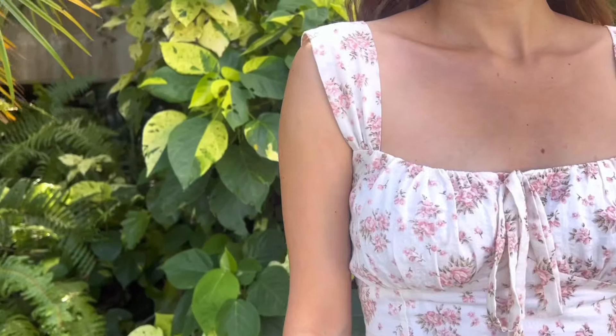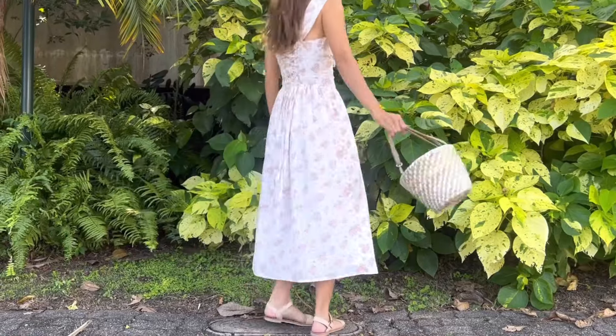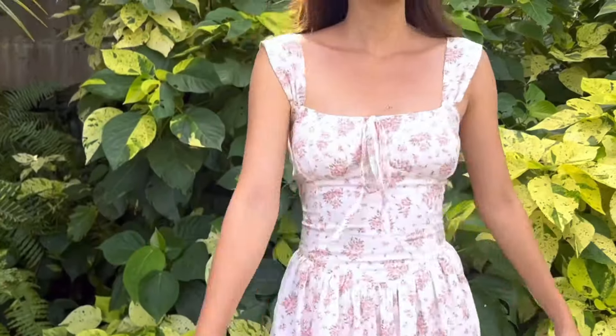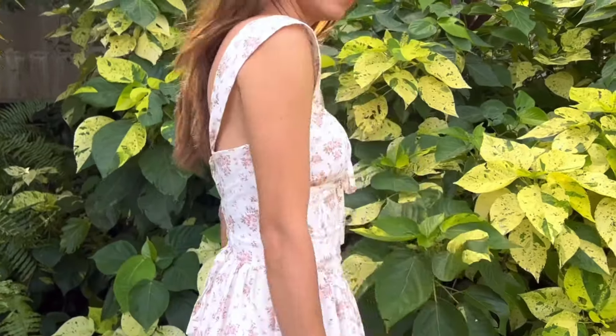And I've finished this dress! Here's my final result. This is a pretty corset dress — it's the perfect one for a summer day. I hope you guys will like it and try it out soon. See you next week!